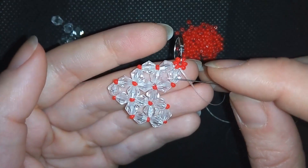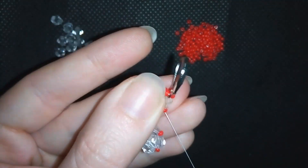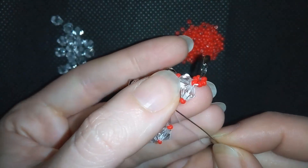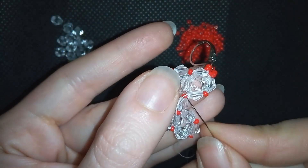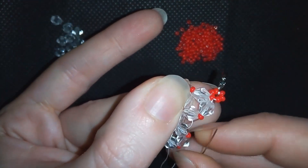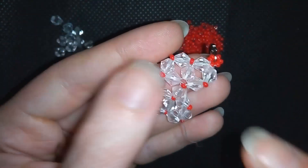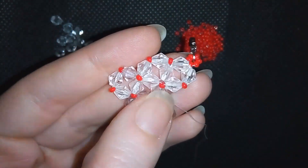Reinforce it as many times as you can. Then go through some beads and make a knot: make a loop, go through it once, go a second time through the loop you've made, and pull. You could repeat this several more times. When you're ready, cut your thread.